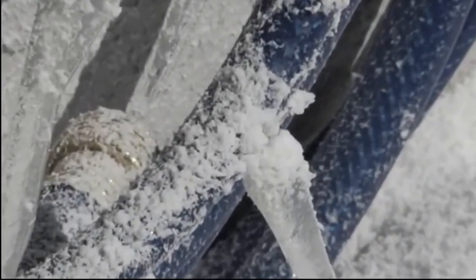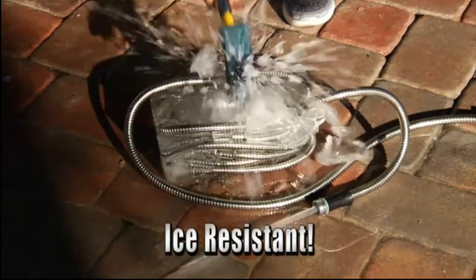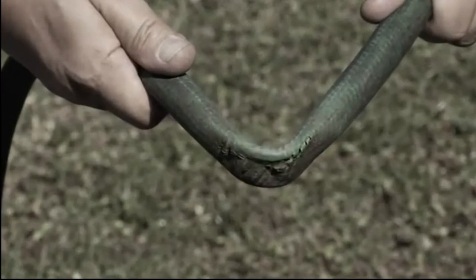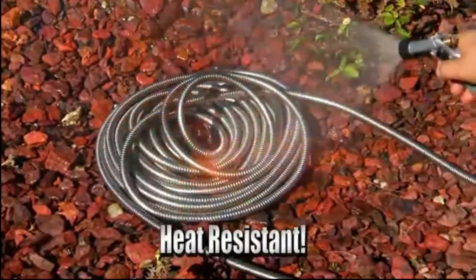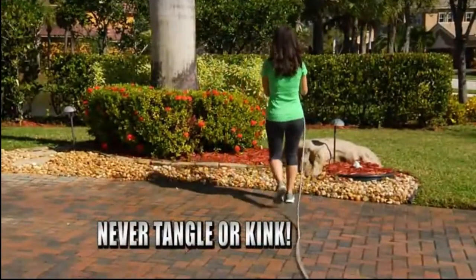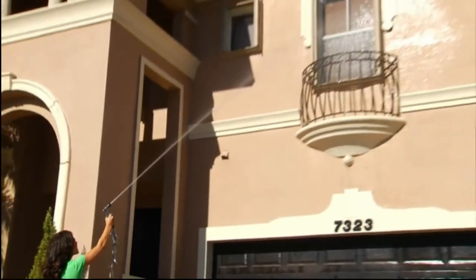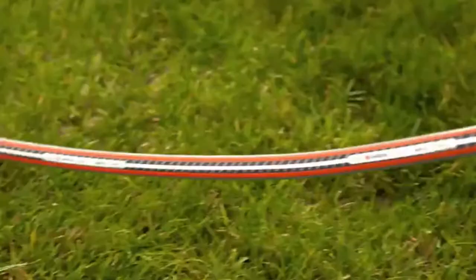Run over an ordinary hose and it fails, but the Bionic Steel hose is so tough it still keeps working. Leave a rubber garden hose in freezing temperatures and it'll burst, but the Bionic Steel hose is weatherproof — it'll work even after being frozen solid in a block of ice. While regular hoses get brittle and crack from the sun's heat, the Bionic Steel hose will never fail, even if it's set on fire. It'll never tangle or kink, even when tied into knots, and is still powerful enough to pressure clean a second-story window.